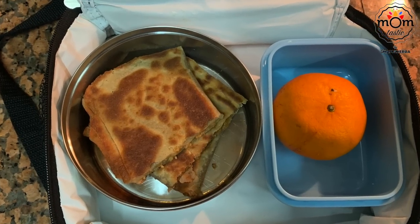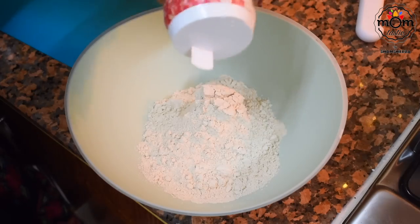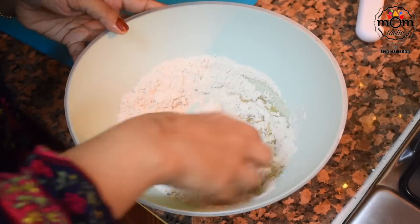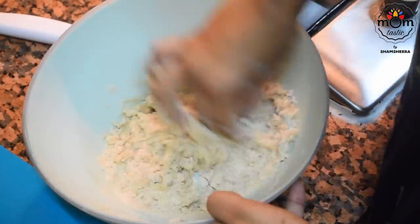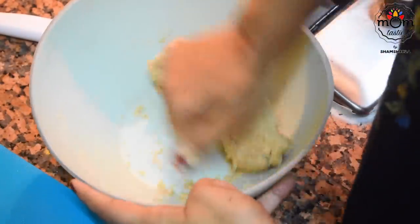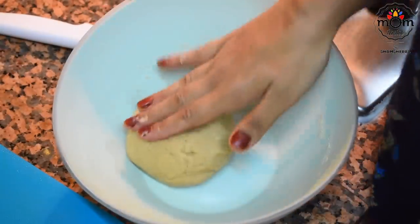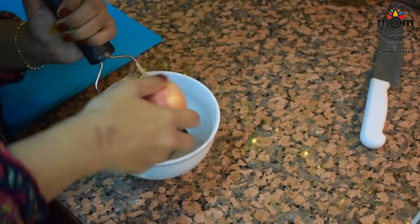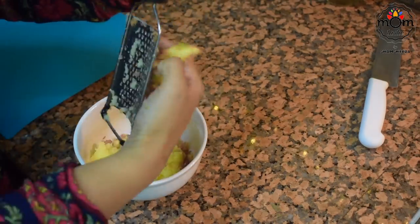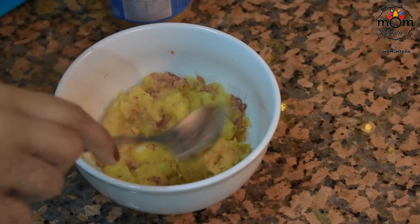Next is a sweet paratha with apple and peanut butter filling. Take one cup whole wheat flour, add salt and one and a half tablespoons of oil, and mix well. Then knead the flour to a dough adding warm water — about half a cup. Knead to a soft dough and let it rest for 15 minutes. Now grate one apple and to that add one heaped tablespoon peanut butter and mix well.